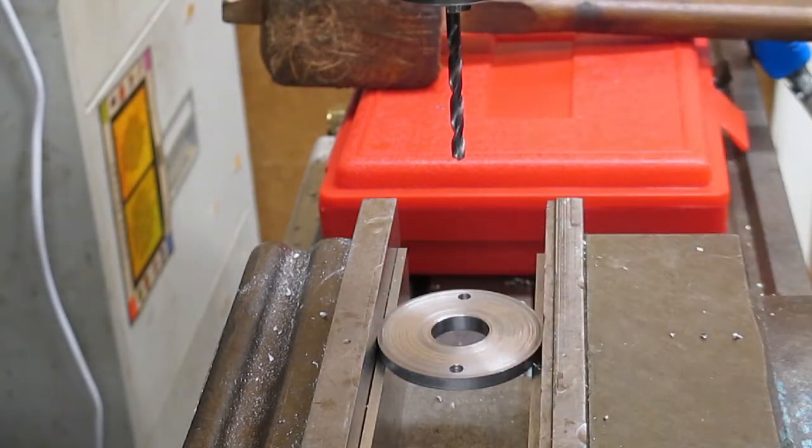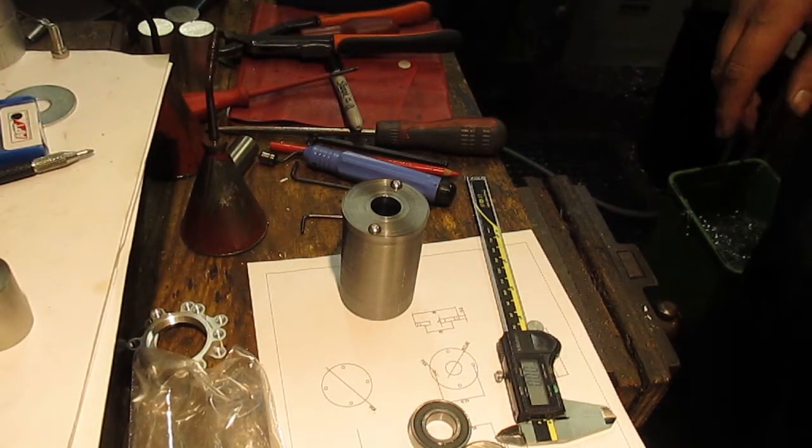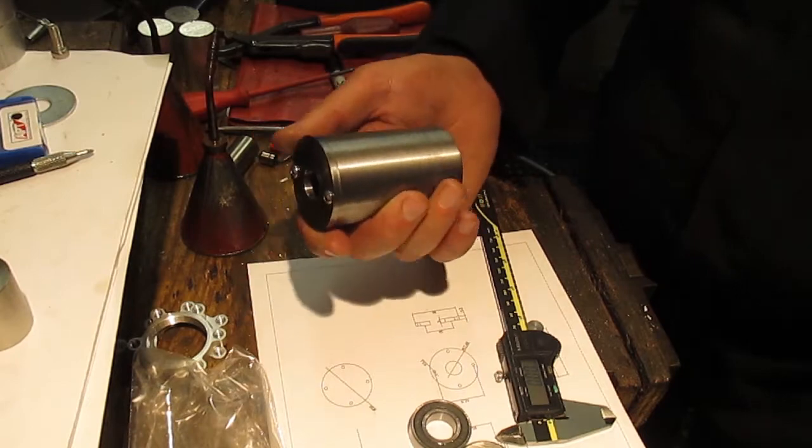There we go — a little bit of tidy up to do and then we can get this back on the body and finish it off. That fits on there really well.